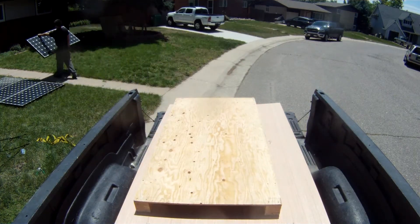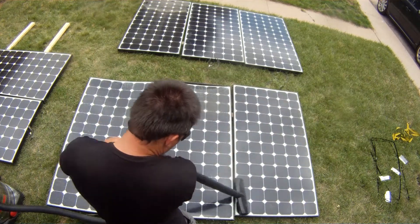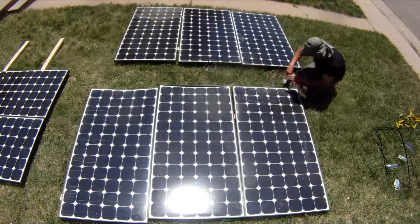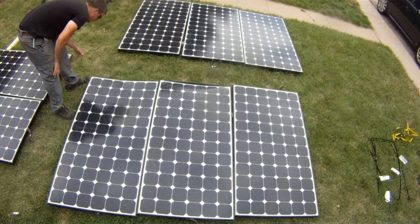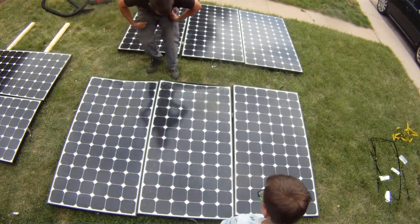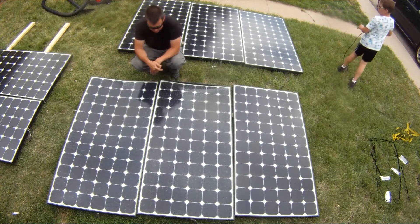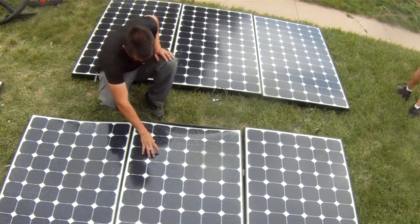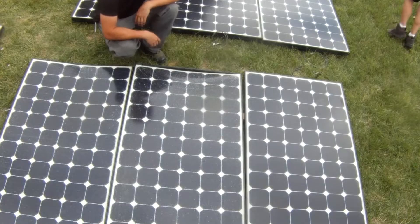Once Jordan got all the panels unloaded, he cleaned them up and tested each one. Turns out all of them — even the damaged ones — still worked. It was just the glass that had shattered. He considered salvaging the damaged panels: if he could get the glass off, the part underneath would still work, it just wouldn't be protected anymore.